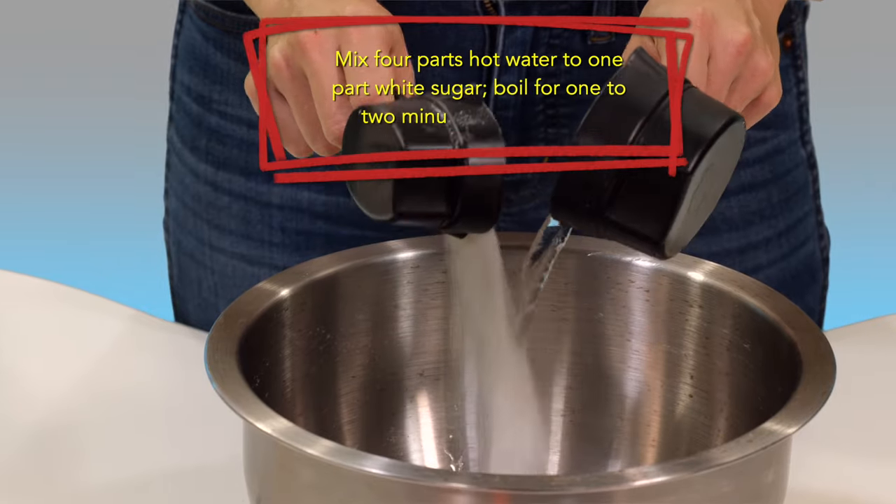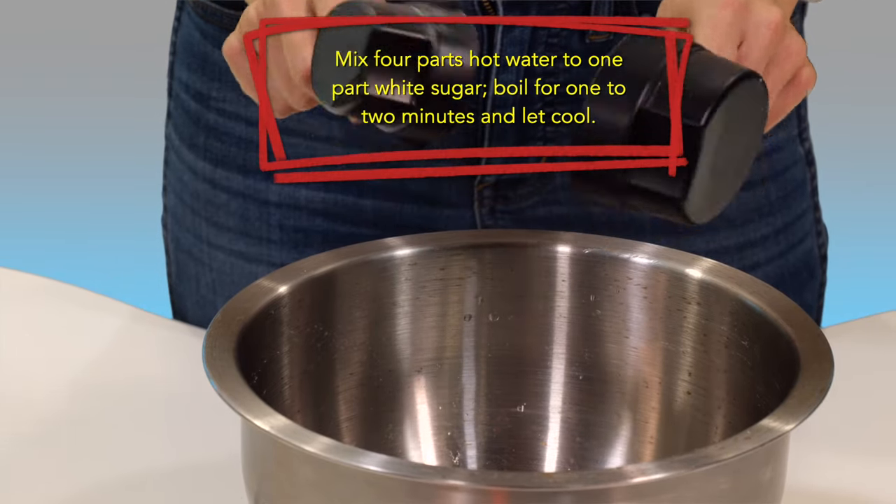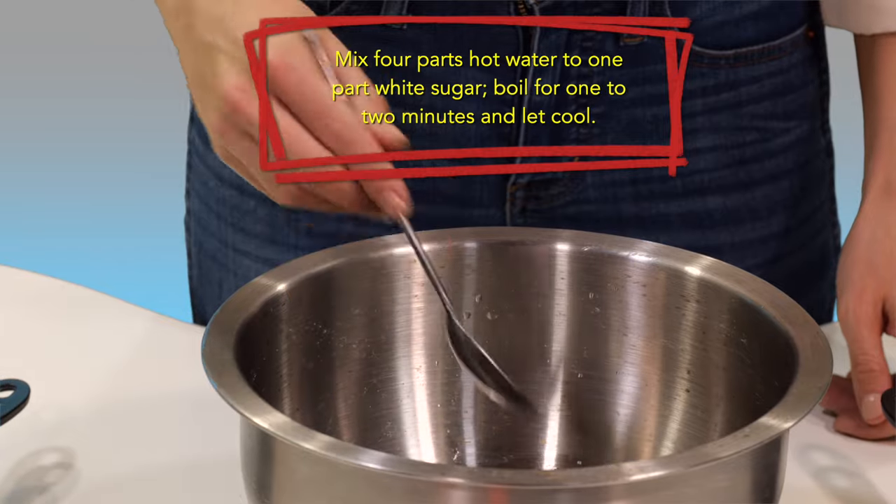Mix four parts hot water to one part white sugar, then boil for one to two minutes and let cool.